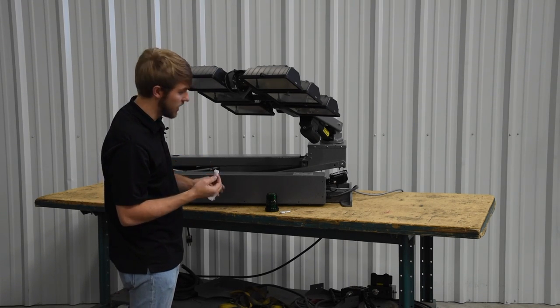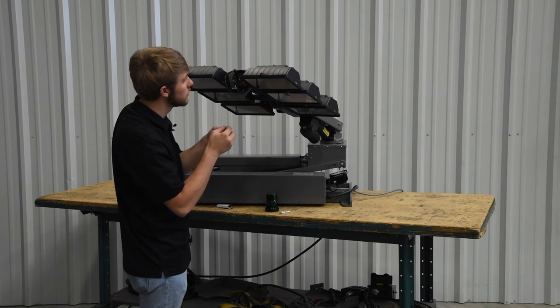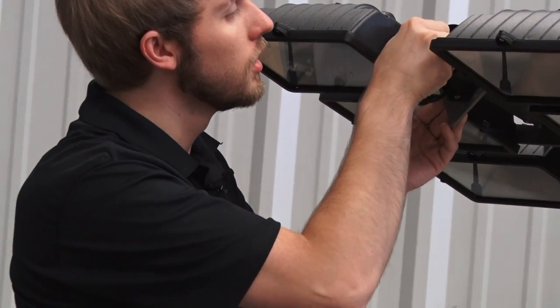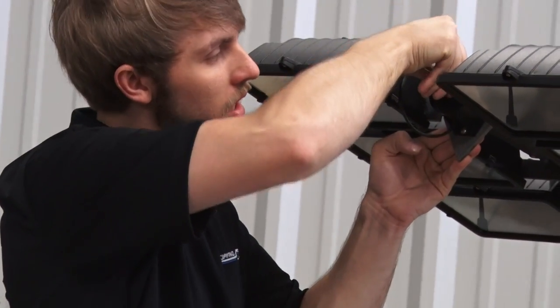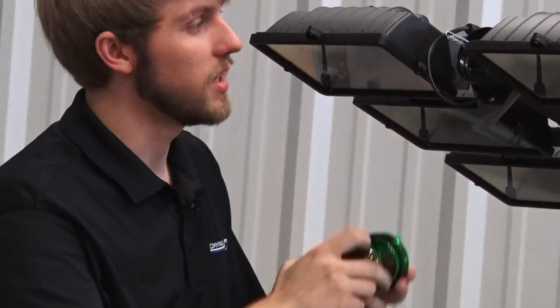These bulbs do have notches in the connector, so it only goes on one way. Just push down firmly, make sure it's got a good connection, and then replace your lens.